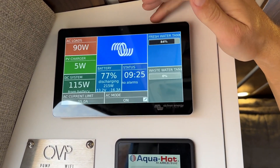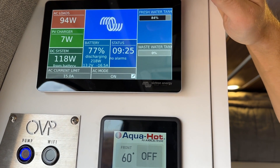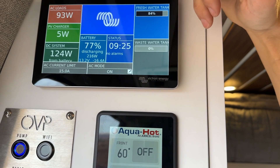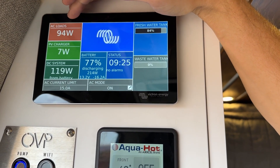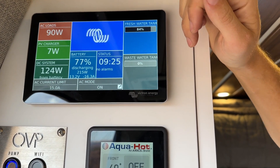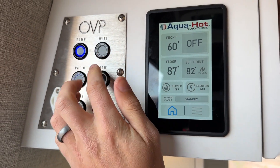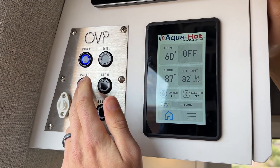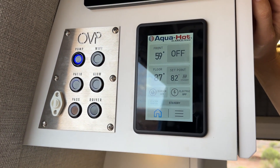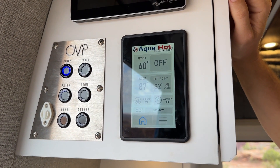Up here we have our power system — a 915 amp hour battery bank with lithium batteries. You can see our fresh water and wastewater readouts, AC loads, solar, and battery percentage. Down here we've got our custom switch panel where we can turn on the water pump, Wi-Fi, and all our lighting. The Wi-Fi button activates Starlink — we have our Starlink flat mounted up in the roof box and all you have to do is push that button to activate it.